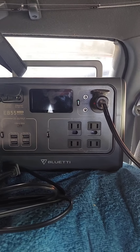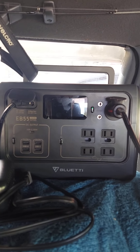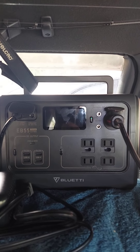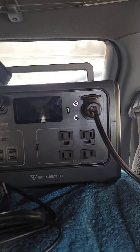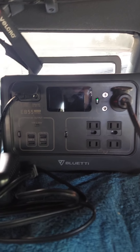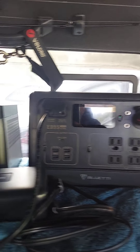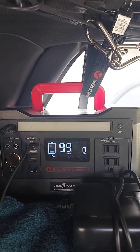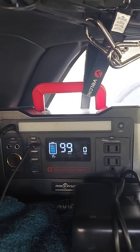So far I really like this Bluetti. It is a little bigger and a little heavier than the Rockpals, but the battery watt-hours are really pretty much the same. I would say the Bluetti is a lot more sturdy, you know, higher end. Nothing wrong with the Rockpals though - it's been working very well for me, and it's also charging on a 100 watt New Power solar panel.